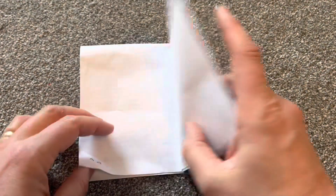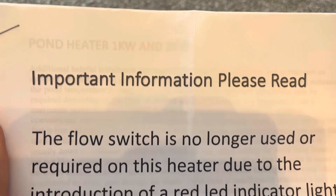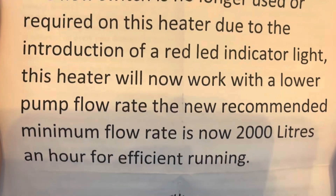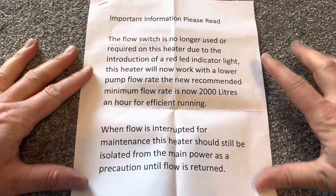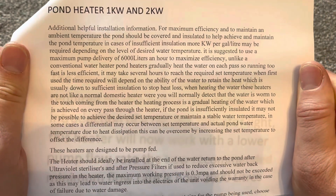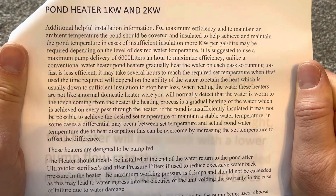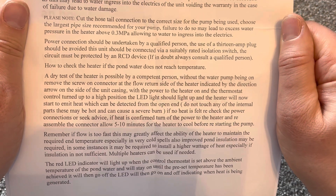The box also came with a prominent piece of paper reading 'Important information — please read.' It summarises changes to how the flow switch works, which I'd read about in a few reviews. I'll hold it up to the camera so you can pause and read it — I didn't find this information anywhere online when I was searching. It covers installation details, how to wire it in, and how the flow sensor and LED work.